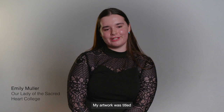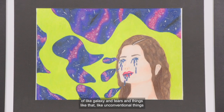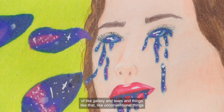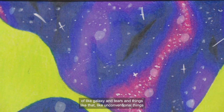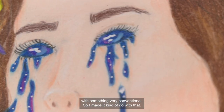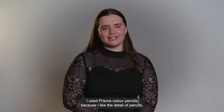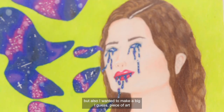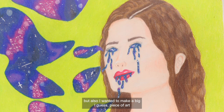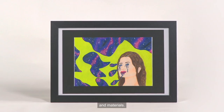My artwork was titled 'Tears Never Fall.' I was inspired by a lot of surrealist art that I came across during my folio, and just the concept of galaxy and tears — unconventional things combined with something very conventional. I used Prismacolor pencils because I liked the detail of pencils, but I also wanted to make a big piece of art done with really delicate mediums and materials.